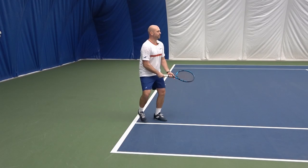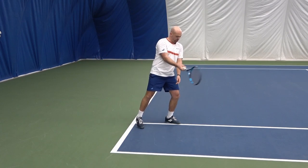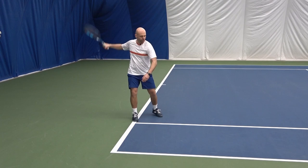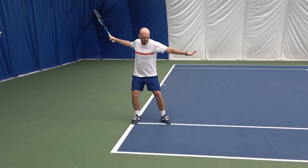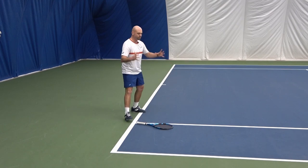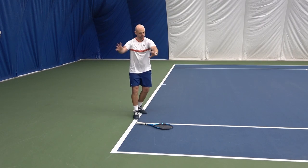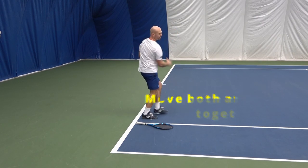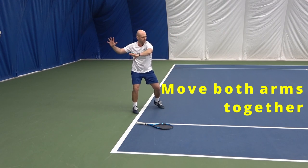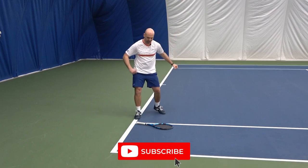On the forehand cross-court, we see players so often going with arms against each other — the contact point is late. They take a huge take-back, maybe even opening up their chest. We want to feel like both arms and hands are working together. Imagine you have handcuffs on your hands sideways, and together they're going through the shot — take back and swing through. We don't want them going across or against each other.